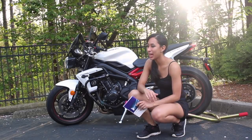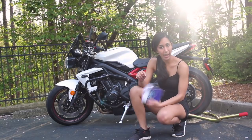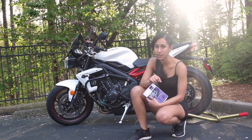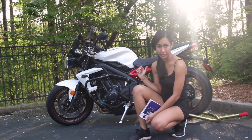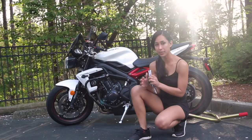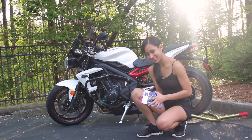Hey guys, it's Doodle. I'm going to go over my pre-ride safety checklist and I'm going to use my Triumph Owner's Handbook to guide me through it. My bike is already on the rear stand making it straight up, which I'll need for some of the things I check. Alright, let's get started.